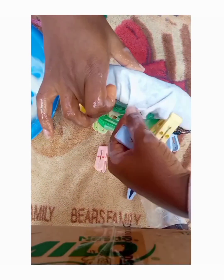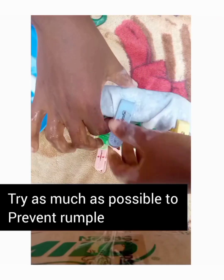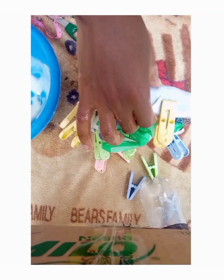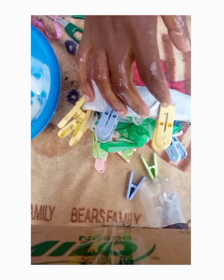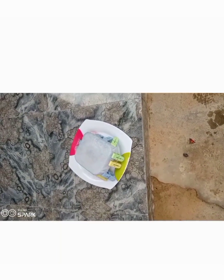After doing that, the next thing is to put it in an open place to dry. So this is the basics of making a fascinator base. I hope this video was helpful. Thanks for watching, guys. See you next time. Bye.